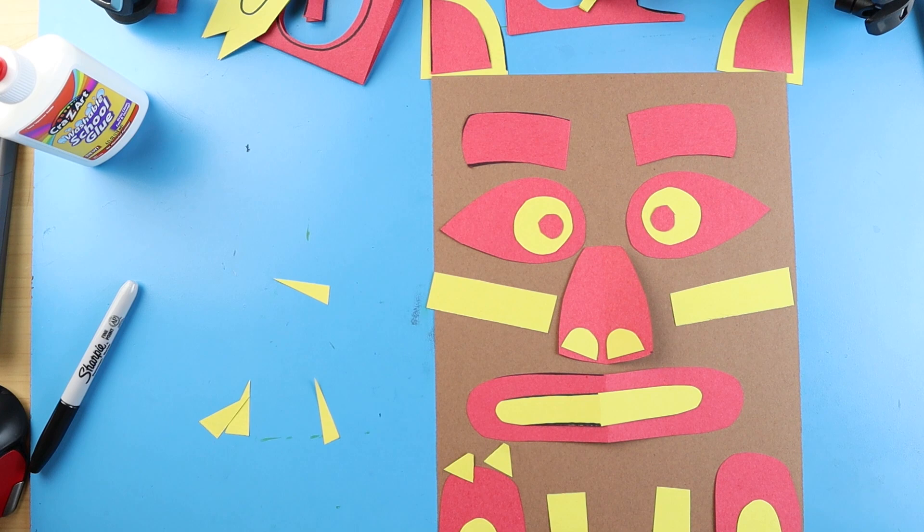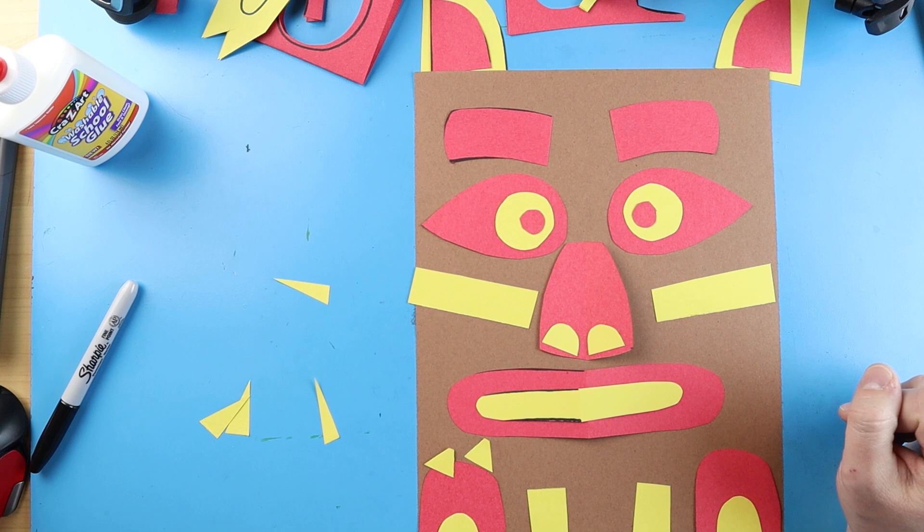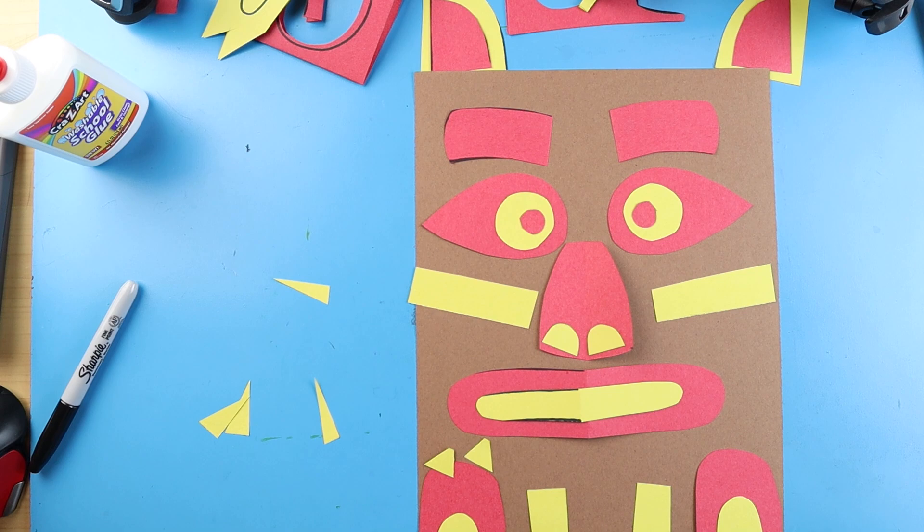There are lots of things you can do to create your totem pole character. What I'm going to do next is start gluing all of my details down to the totem pole.